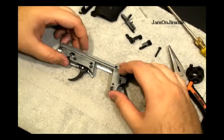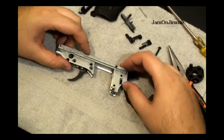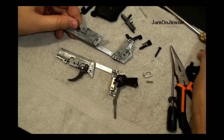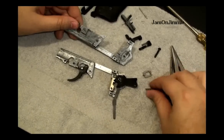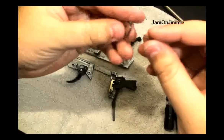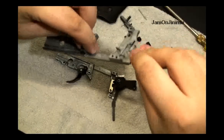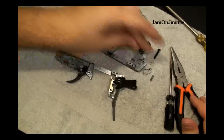Now this is spring loaded — there's a lot of springs in here. This should pop out. The spring actually rides, I believe, in here into this part. I'll show that when I put it back together.